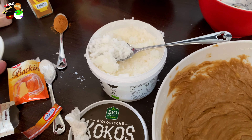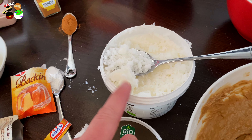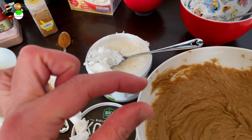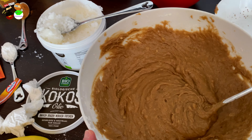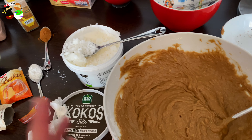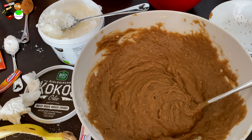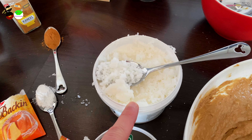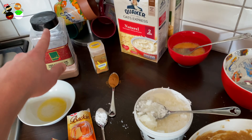From this point I'm basically going to add all the other ingredients: the baking powder, cinnamon, eggs, one tablespoon of coconut oil, and a pinch of salt — just a tiny little pinch. So I'm going to add all the other ingredients and then continue mixing really well, and then it's ready to go into the hot air fryer.